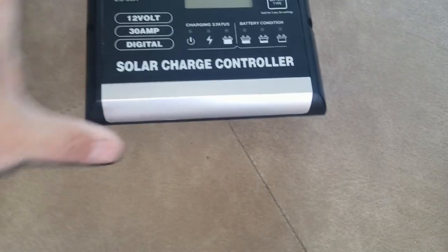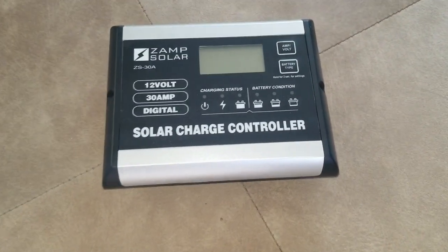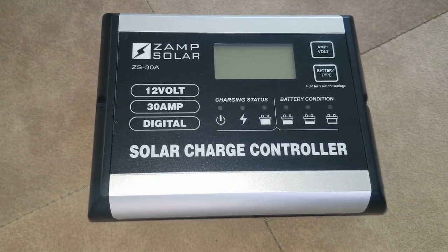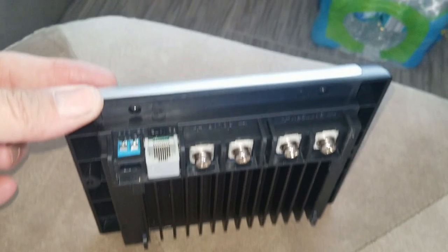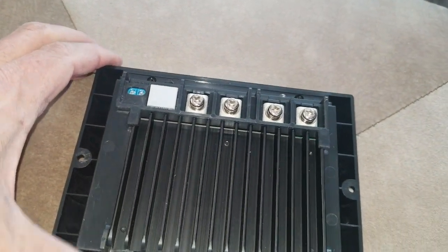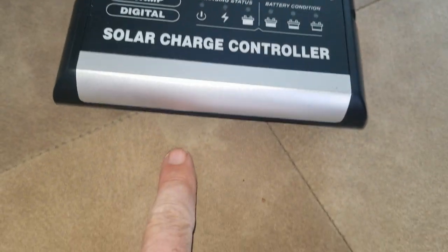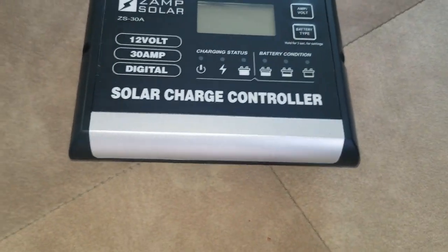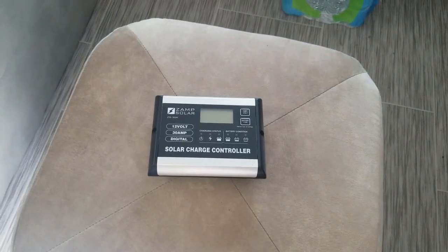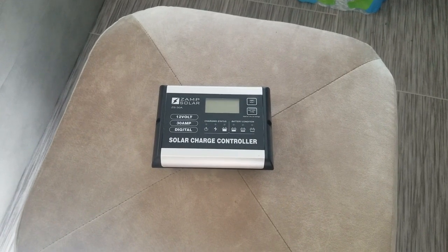So I went with this XAMPP solar controller. A lot of good reviews on it. I liked the way it was set up — it was easy to read, displays really good. And the wires are in the back, so you won't have those exposed. You'll have a small hole right in the back underneath here, so you shouldn't see them unless you're down on your hands and knees looking up at it. I went with this controller and I think it's going to be a good fit for what I'm doing here.